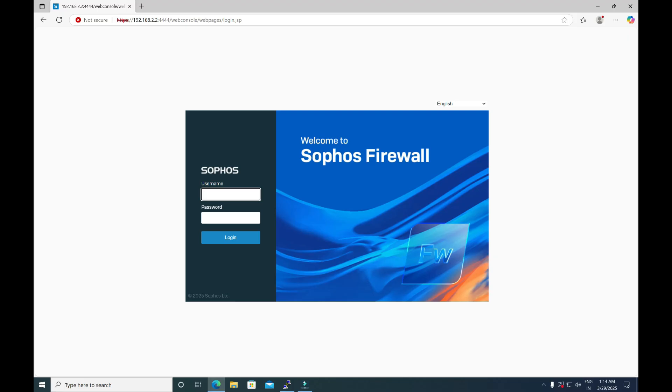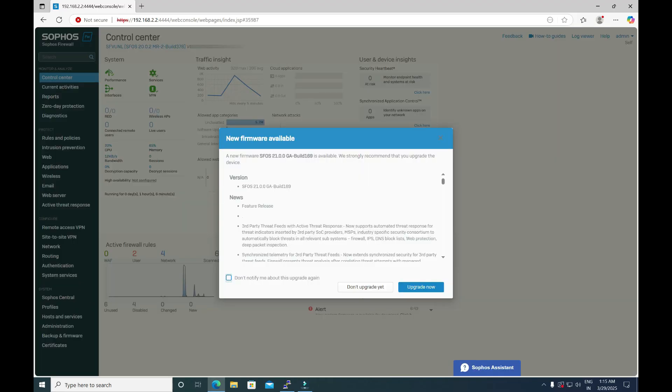Without wasting any time, let's log into this firewall and see how to check the current firmware version and the available firmware versions. Once you log into the firewall, this kind of prompt would appear if there is any available firmware version. In this case, you can see that a prompt has appeared highlighting the available firmware version of 21.0.0.